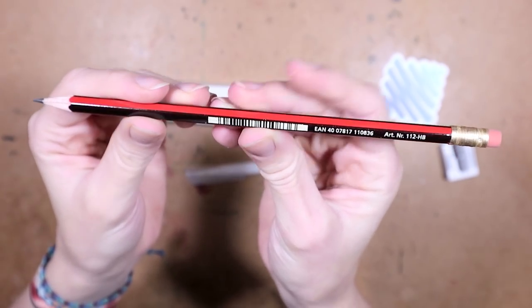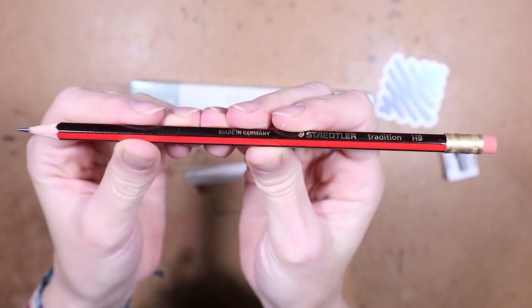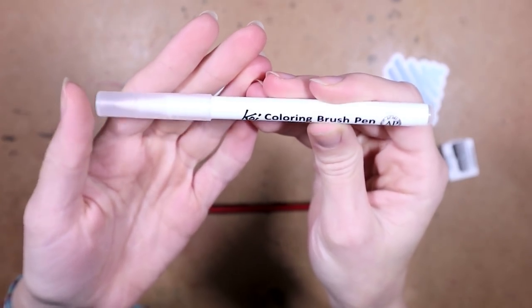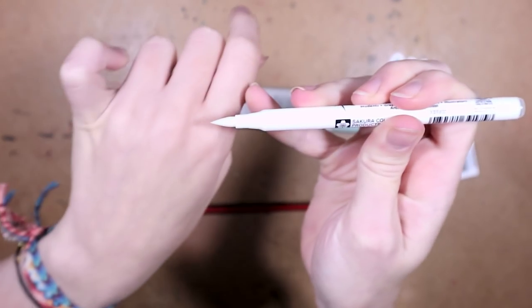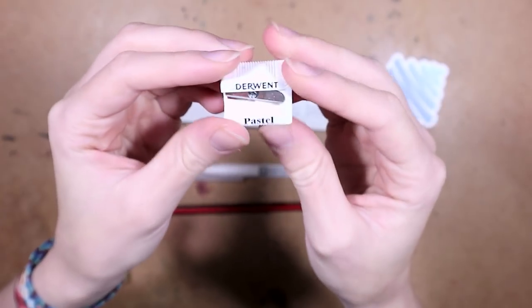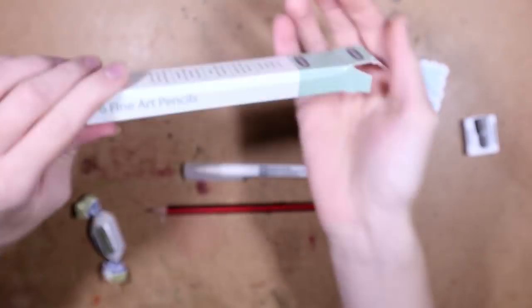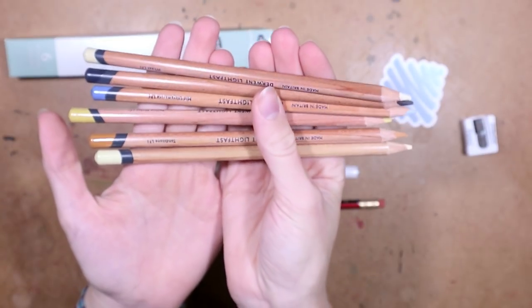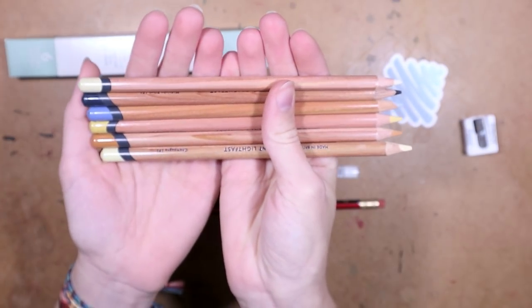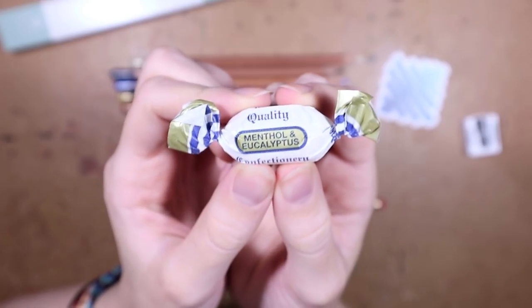First up we have this pencil from Staedtler — it's a tradition HB, so that's just a standard pencil. I like HB pencils. Then we have a Koi coloring brush pen, and I believe I have a set of these, but this one is clear so I'm thinking we're gonna need it to blend something. Then we have the pencil sharpener that fell out earlier, and it says 'pastel' on it, so I think I know what might be in here — yep, we got some pastel pencils.